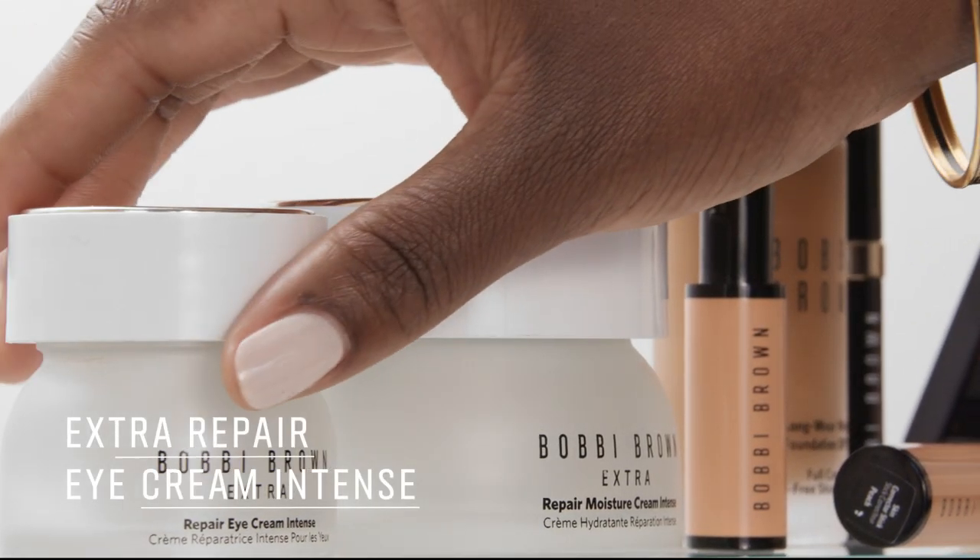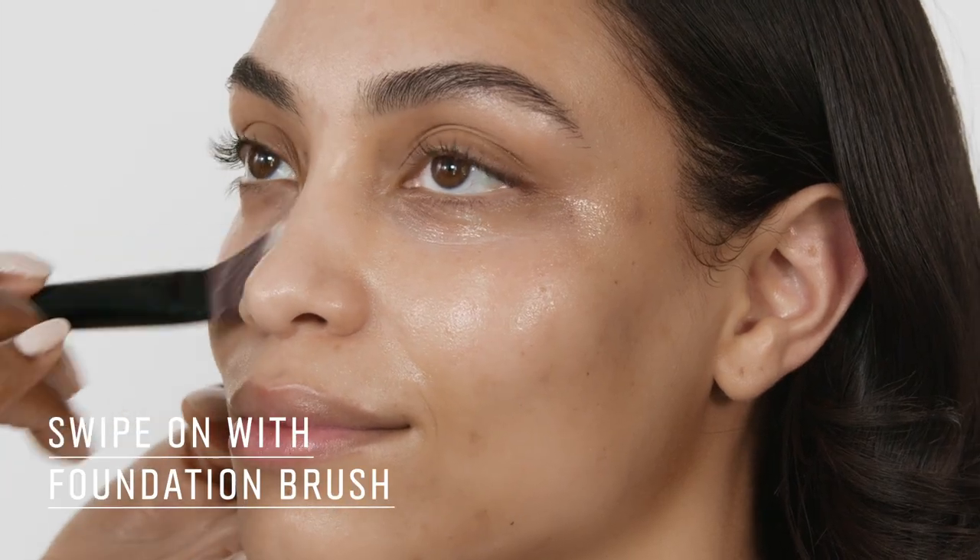Next up, we're going to apply the Extra Repair Eye Cream Intense. I'm always looking for a good eye cream. A good eye cream — it's hard to find, it really is — but this one is it. I'm just wiping this on with a foundation brush.